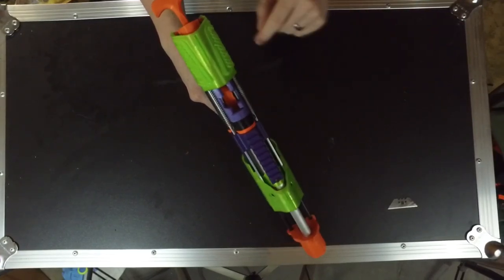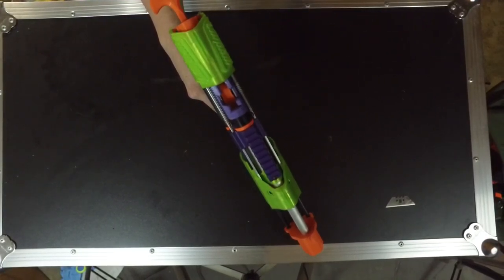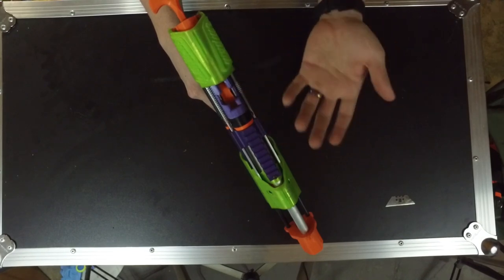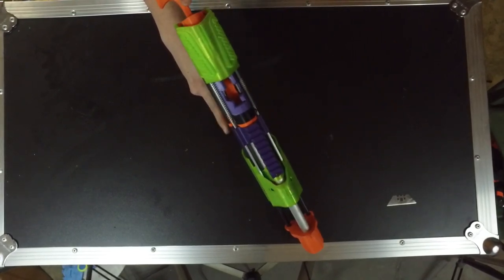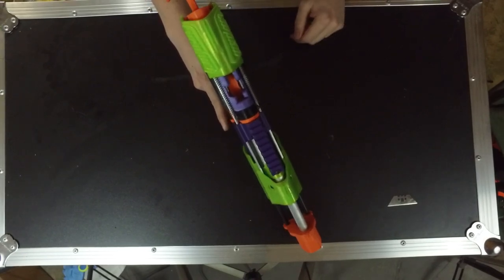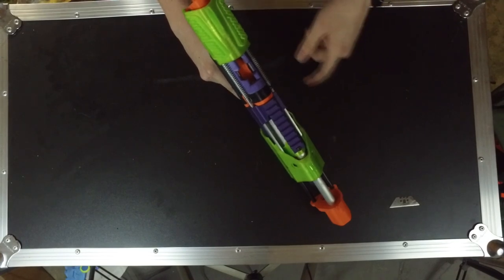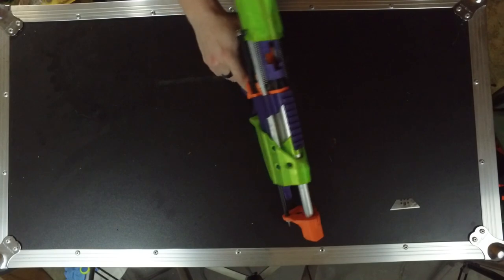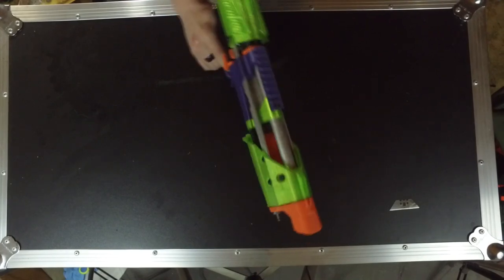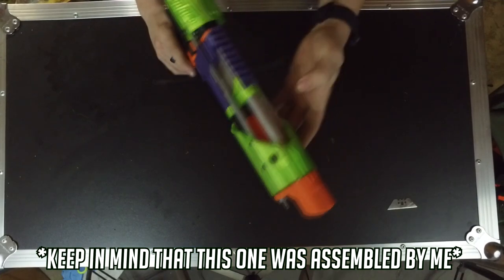Once locked back, you've got ample room to just shove in darts. I believe this thing holds eight or nine darts, give or take, depending on what darts you have. I need to sand and lube my mag a little bit because it's a bit grindy. Normally you'd just hit the release, it'll slam down, chamber a dart, and you're ready to fire — but since mine is so compressed on the spring, which you can see if you look in there, it's absolutely fully compressed.